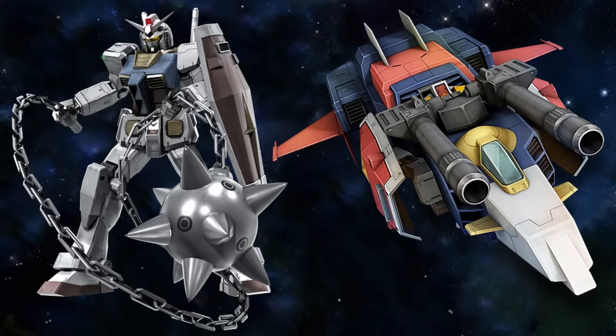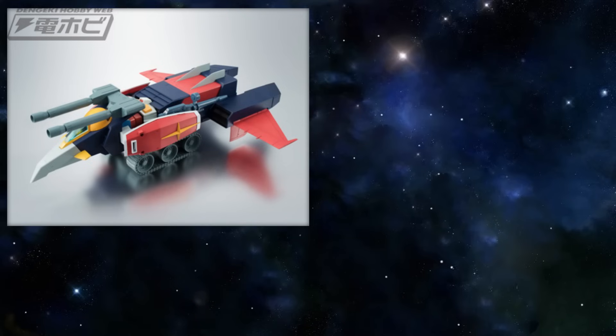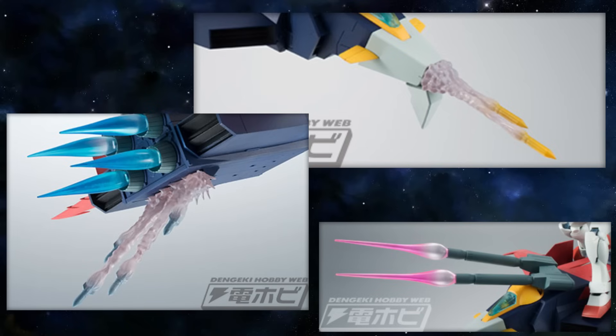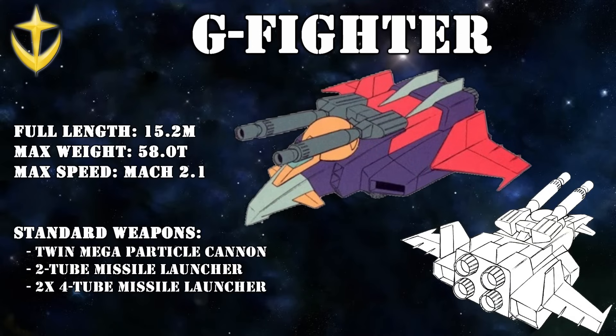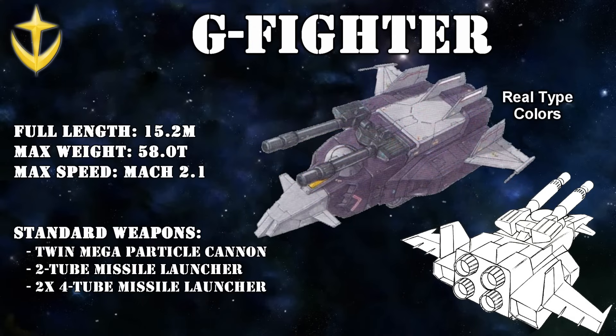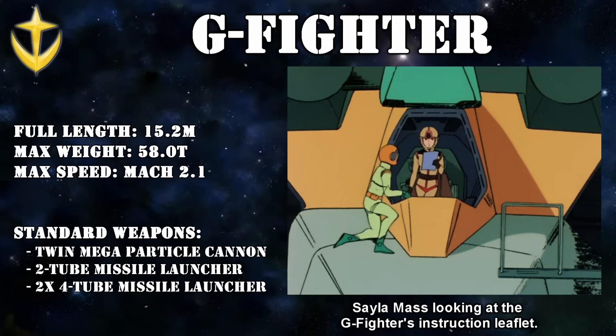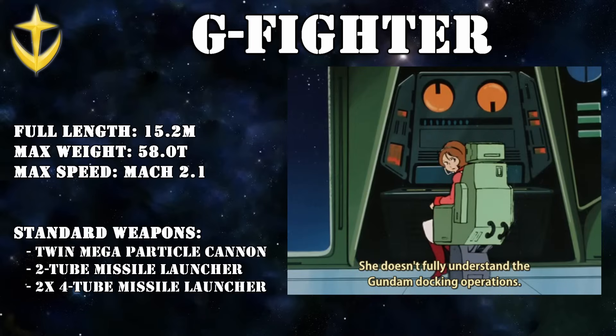The main idea with the G-Fighter was to create a support fighter that could either dock with the Gundam or serve as a sub-flight system to circumvent its limited fuel, and also to have its own built-in weaponry to support the Gundam's own arsenal. The result was a very blocky fighter-tank-thing that was somewhat ready for deployment after two months of development, and two of these monstrosities were rushed to the White Base in such a hurry that they didn't even come with a complete manual.